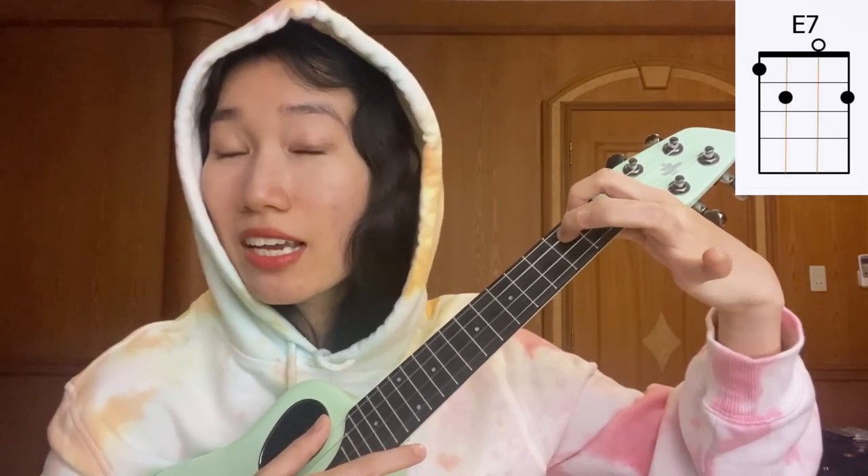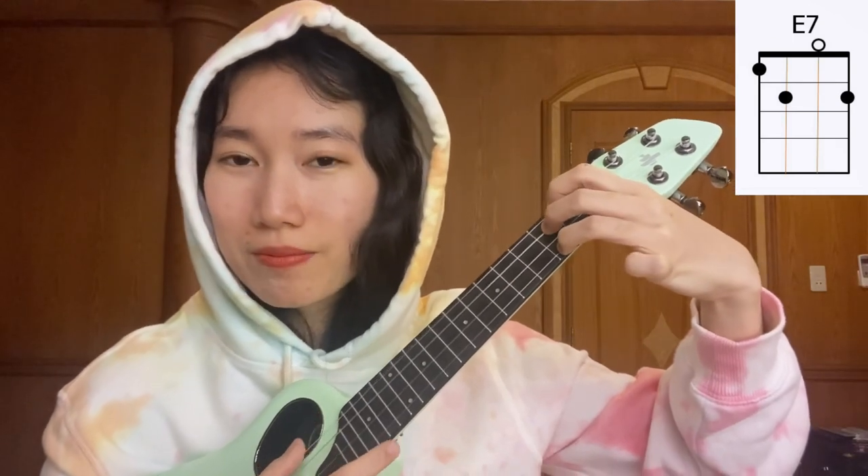And then E7. Index finger, place it on the first fret, fourth string. Middle finger on the second fret, third string. And our ring finger on the second fret as well, but on the first string.